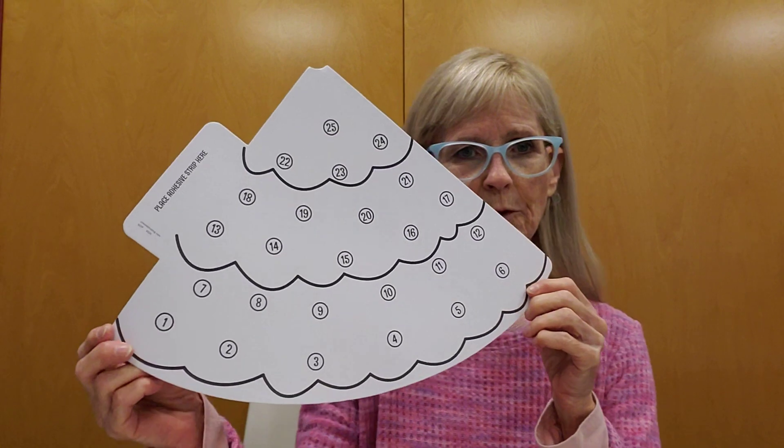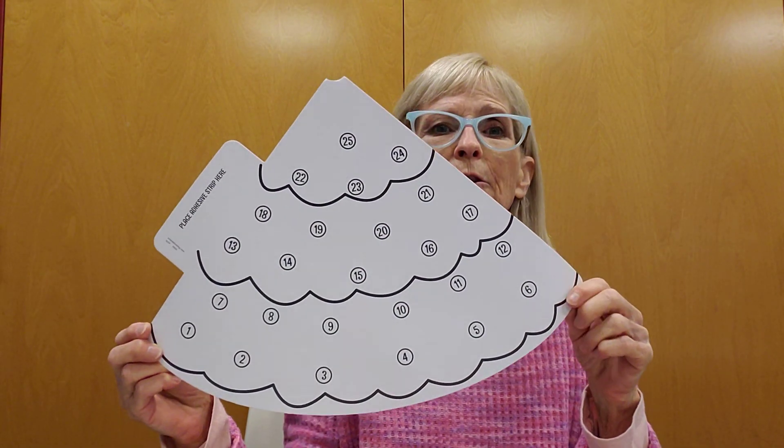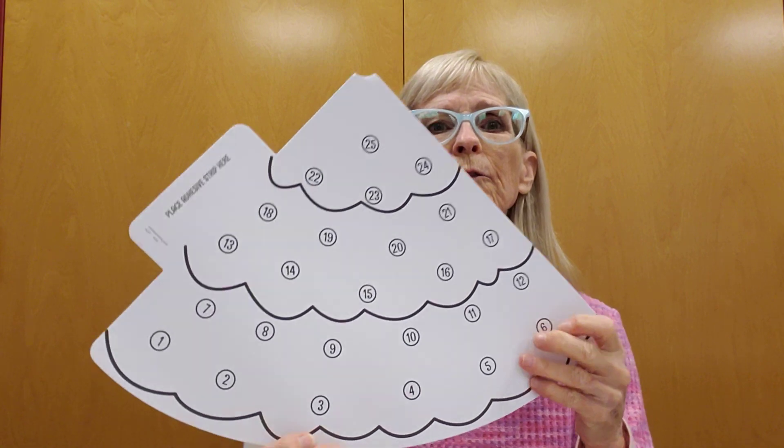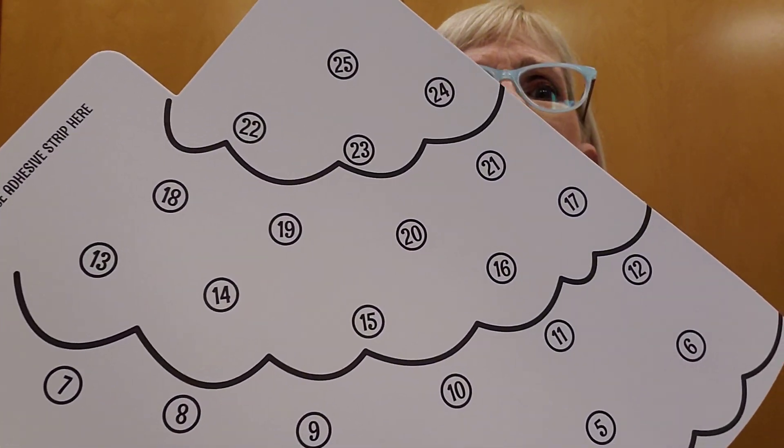We're going to be making what's called a Christmas countdown tree. This is what you're going to be getting in your bag that you pick up today. You can pick them up at the children's desk starting at 2 o'clock today. In your bag you'll find this little tree, and you can go ahead and color it and decorate it any way you'd like. You'll notice it's got some little circles with numbers on it.